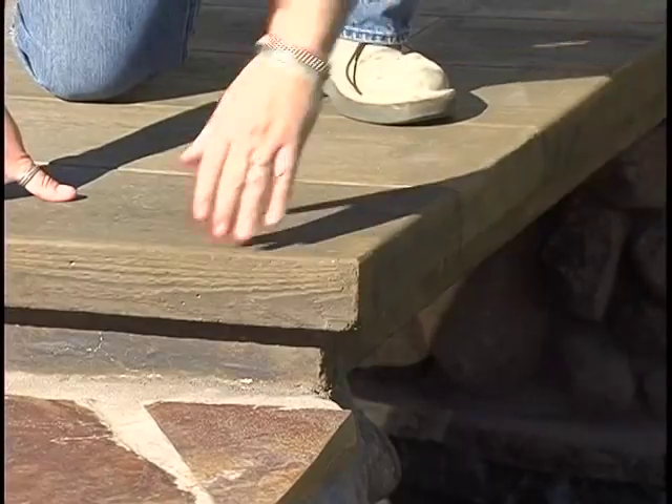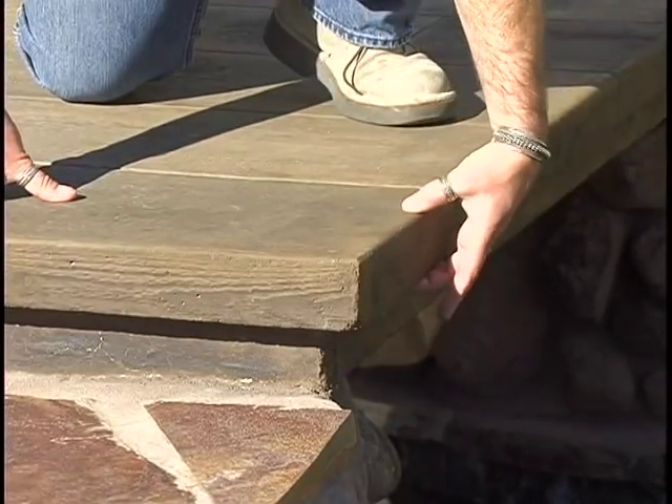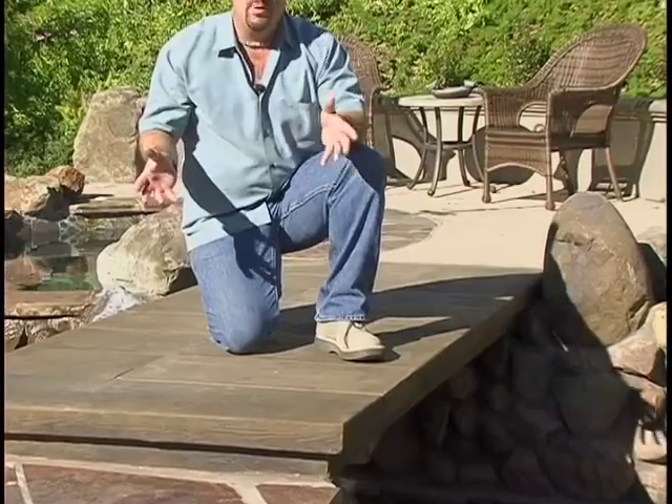In this case we used it for a concrete bridge and this is cast in place concrete. You can see we cantilevered the outside edge when it was cast so that it looks like wood planks and it looks like a bridge rather than just a stamped concrete pattern. It's got that third dimension to it.